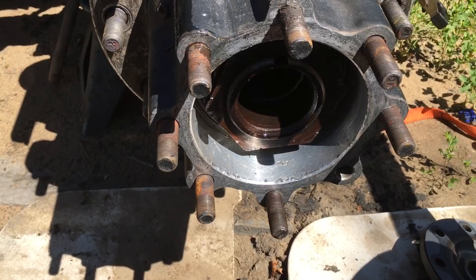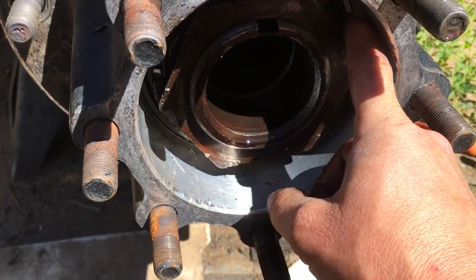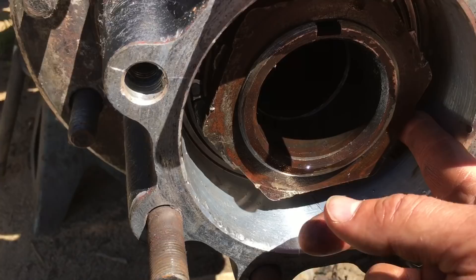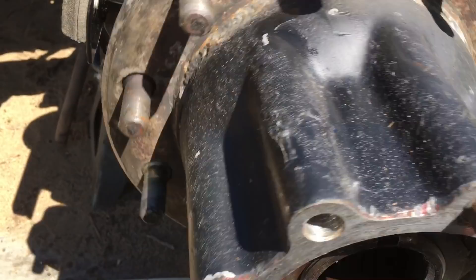A fellow I was talking to at Peterbilt said the trick he uses to set the nut is to, while you're spinning the hub, tighten the inner nut as much as you can and then back it off a quarter turn. Put on your ring with the lock tabs and then tighten the outer nut as tight as you can get it. I had to get a special four-and-a-half-inch socket for that. Tolerance is right.